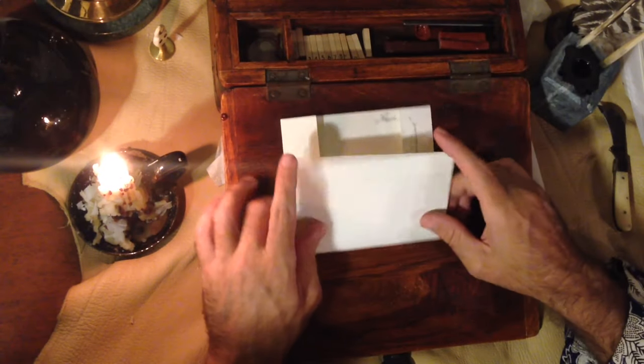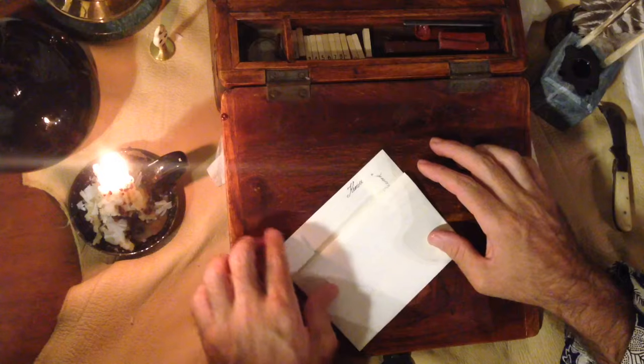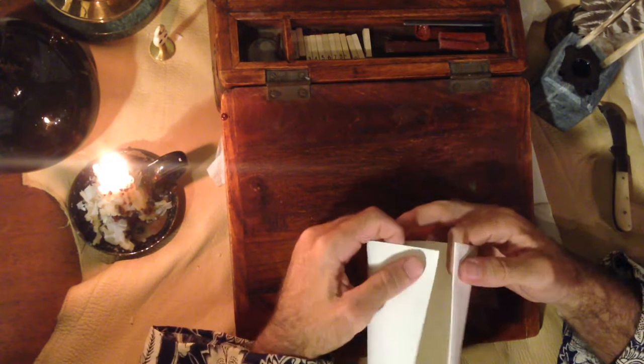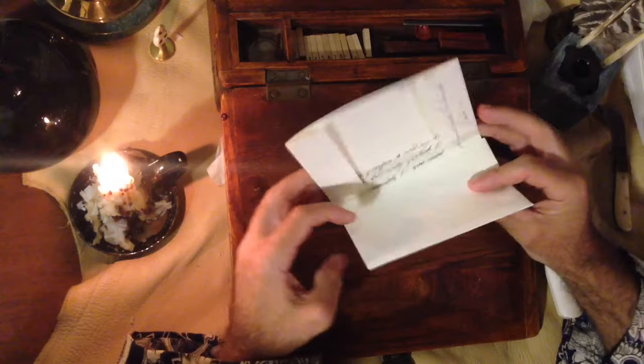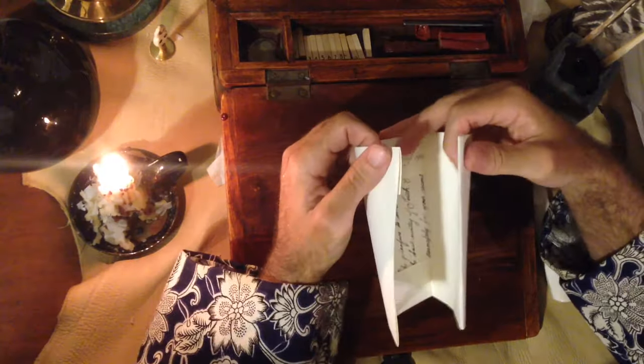I generally try to leave about an inch and a half to two inches at the top. What I do now is I take this finger and pinch to kind of curve the paper like so.